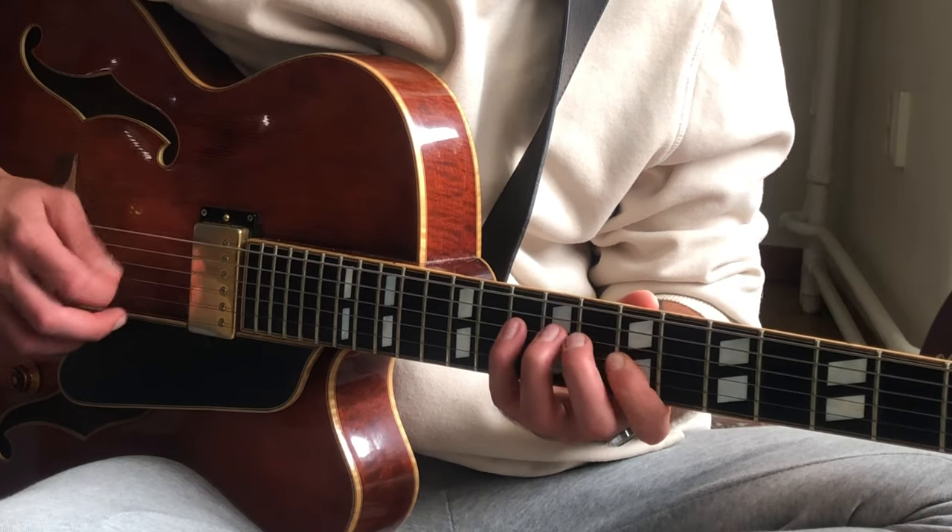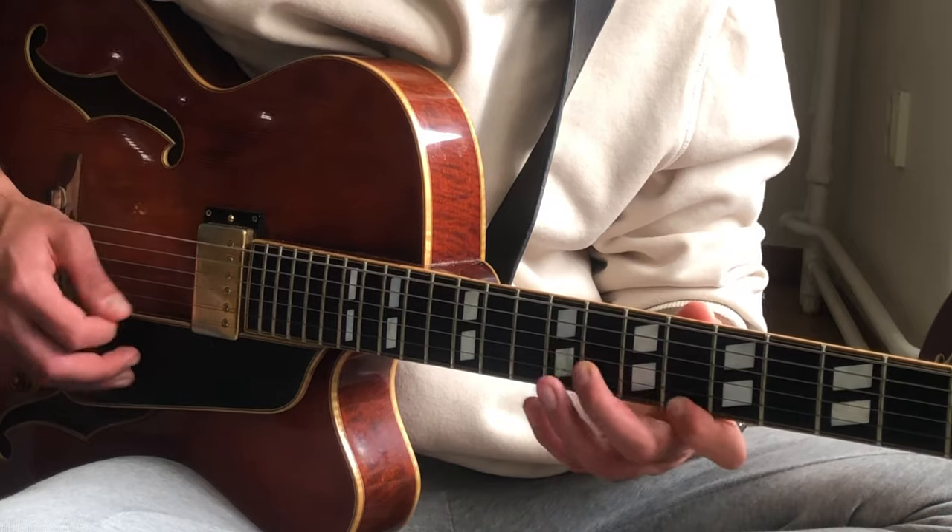Another thing I really use is an E flat major 7 arpeggio — go up a minor 3rd from the 2 chord and play a major 7 arpeggio, and it's going to be the best thing you've ever done. This is how a C Dorian phrase would sound. And this is how the E flat major 7 arpeggio sounds. Then you can mix them up and do something like this.